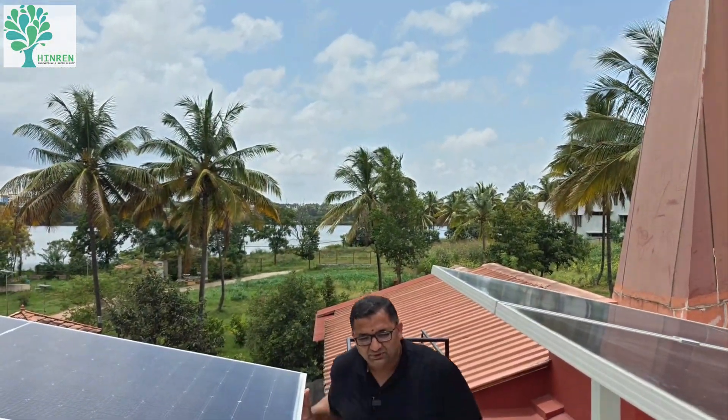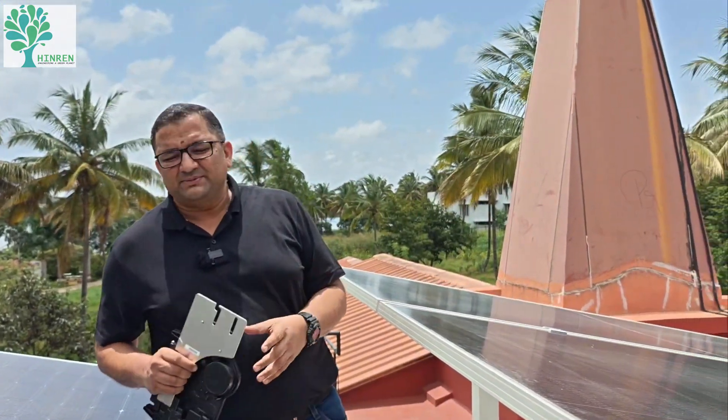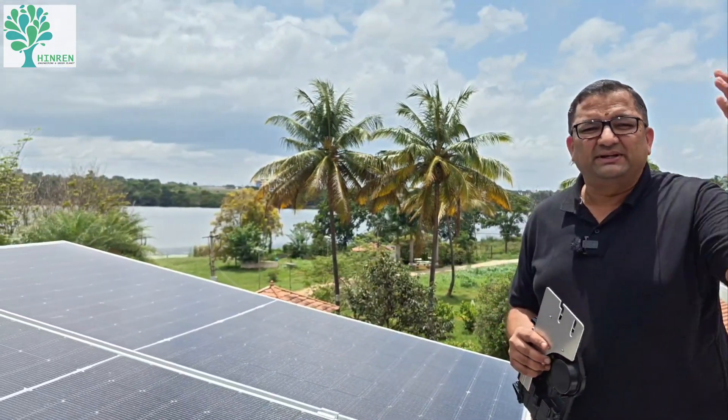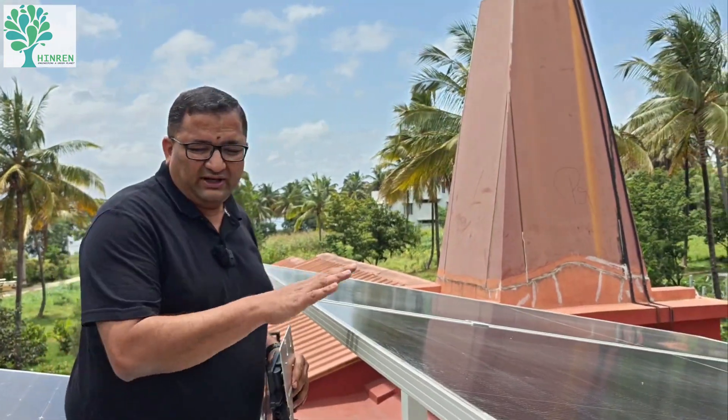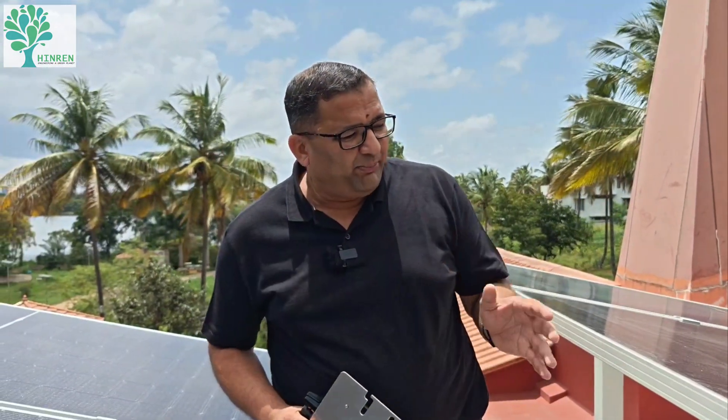We have now come to the first setup. This is the main temple, the Satram Satoriam as they call it, and this is where the meditation and all the other activities of the ashram happen. Here we have one set of PV panels. This is a 4.8 kilowatt AC coupled hybrid PV system, to be called technically.